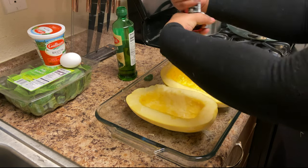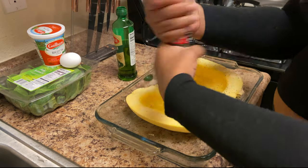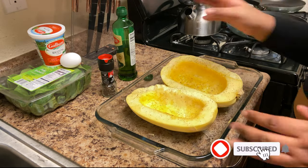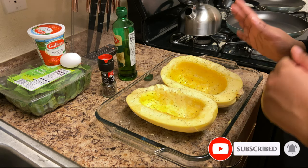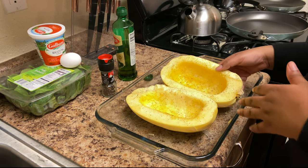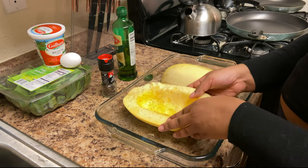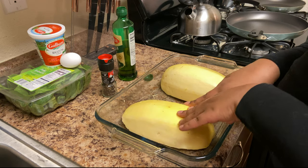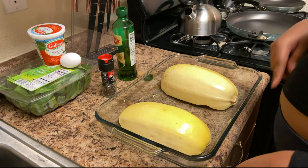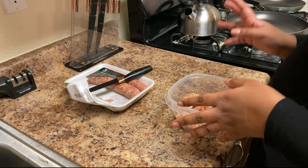It all depends on how much pepper you want — make your heart happy. I already have my oven preheated to 375. I'm going to flip these upside down and cook them like that for 45 minutes to an hour. After they cook, I'll show you how they look. Now I'm going to show you how I handle the sausages when I can't find ground sausage.